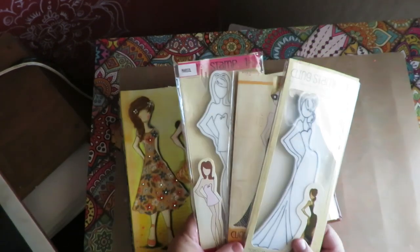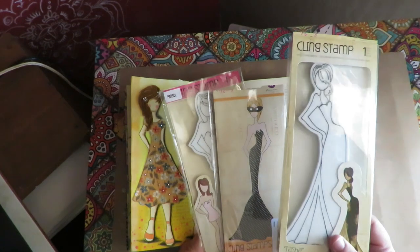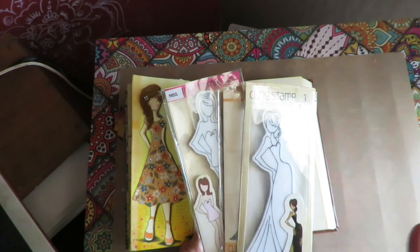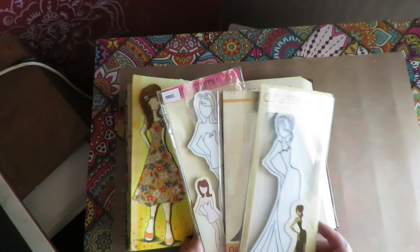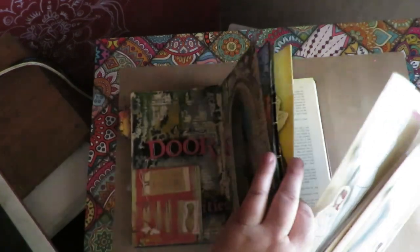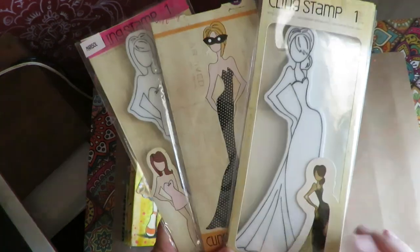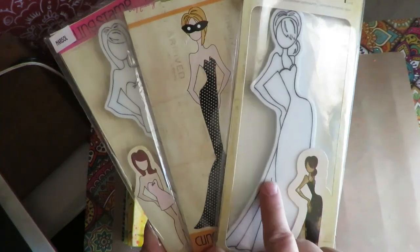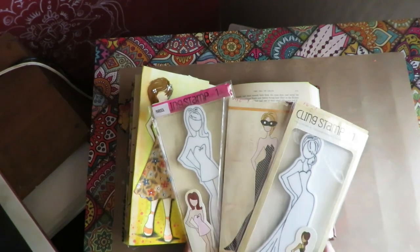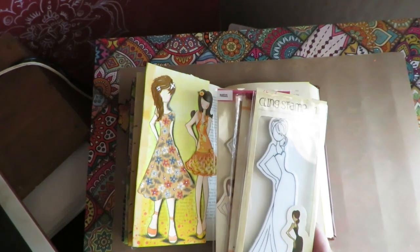The fun thing about doing this is you're using the same stamps over and over, but you can do the reverse stamping method — stamp it onto a jelly plate with your ink, then flip the jelly plate over and use it as a stamp so the girl faces the opposite direction. You can also use pieces, omit pieces, reshape dresses and bodies, add things — that's where we get creative with using these stamps over and over.